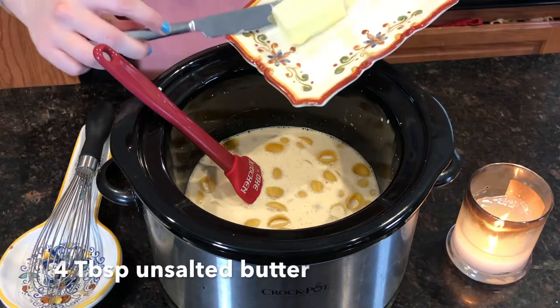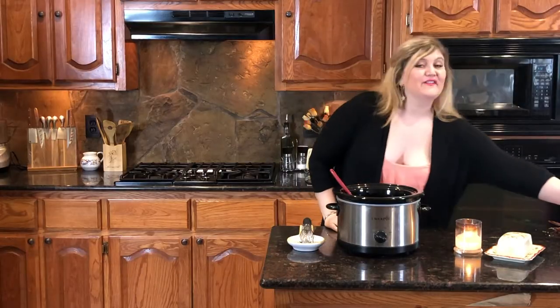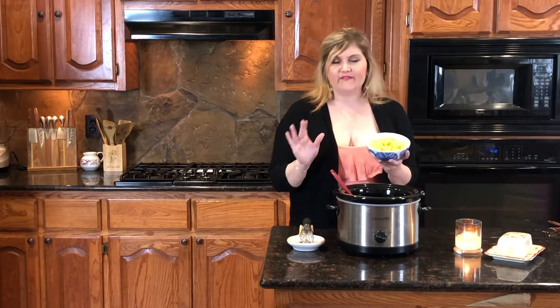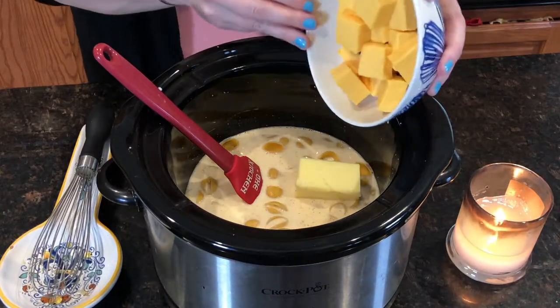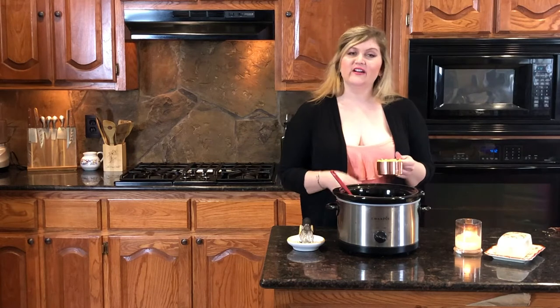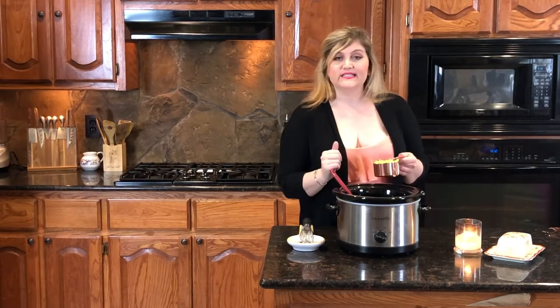Now we're going to add four tablespoons of butter — half a stick. For the cheese, you have to use Velveeta. Don't even argue with me. It is the creamiest mac and cheese you will ever have, just divine. So let's go ahead and add eight ounces of Velveeta, and then one cup of Cotswold cheddar. I don't actually have Cotswold cheddar, so I'm just using sharp cheddar — feel free to do the same.